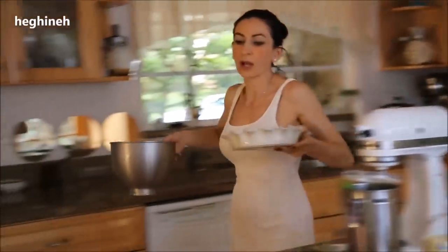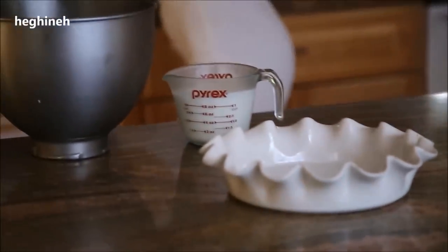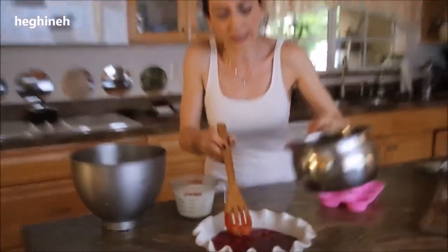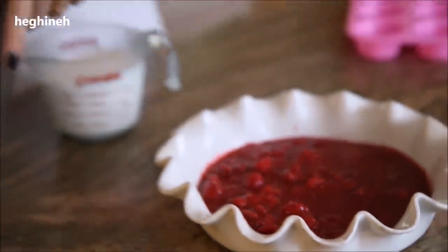My raspberries have been cooking almost 10 minutes now. I have a cold bowl to place them in so they cool faster. You don't want to over-boil or overcook your raspberries. I'll set this aside to cool down.